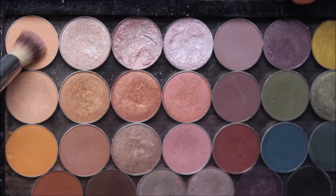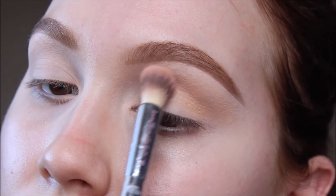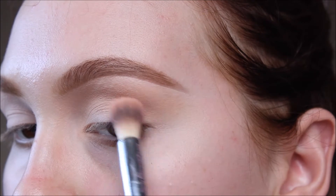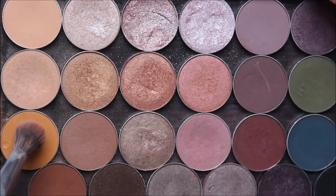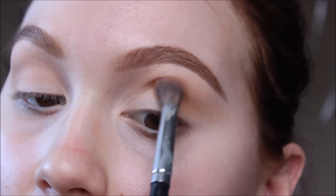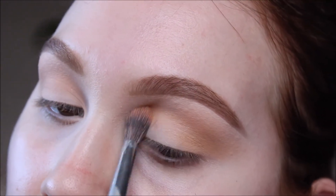I've already got my eyes primed and set, as well as my eyebrows done. The first thing I'm going in with is Peach Smoothie on an It Cosmetics blending brush — I think it's number 203. Any fluffy brush is going to do. You just want to distribute this color all over your lid and crease; that'll set as a really good base. I'm going with the next shade, Chickadee, just a really nice mustardy yellow color on an E27, a little bit smaller blending brush, focusing that just a little bit lower than where I put Peach Smoothie.